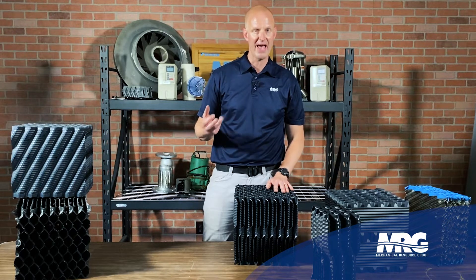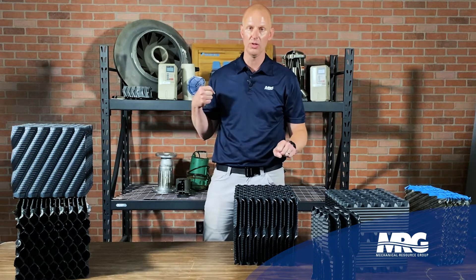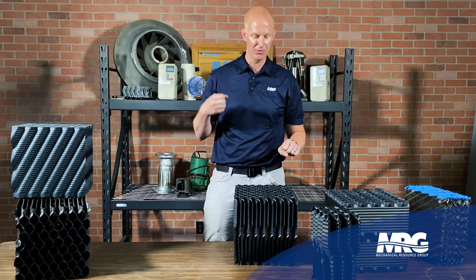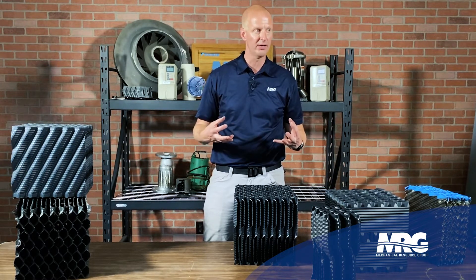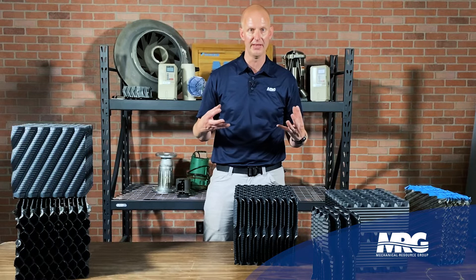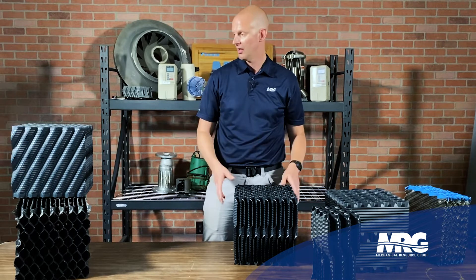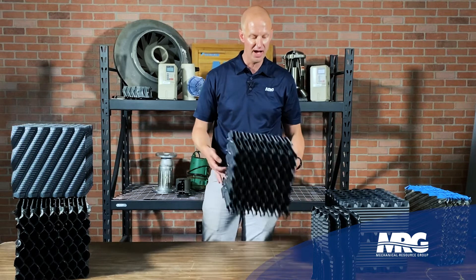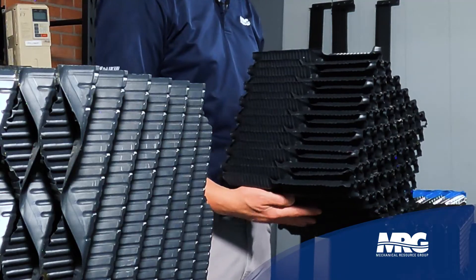There's a wire strand company that uses fat lard in their water to pull steel through a die for suspended bridge cables. That fat and trash in the water builds up, and in the heat of summer it becomes a solid block of goo — and all of a sudden production has stopped. Those are the jobs that get me excited because there are lots of different fill options.